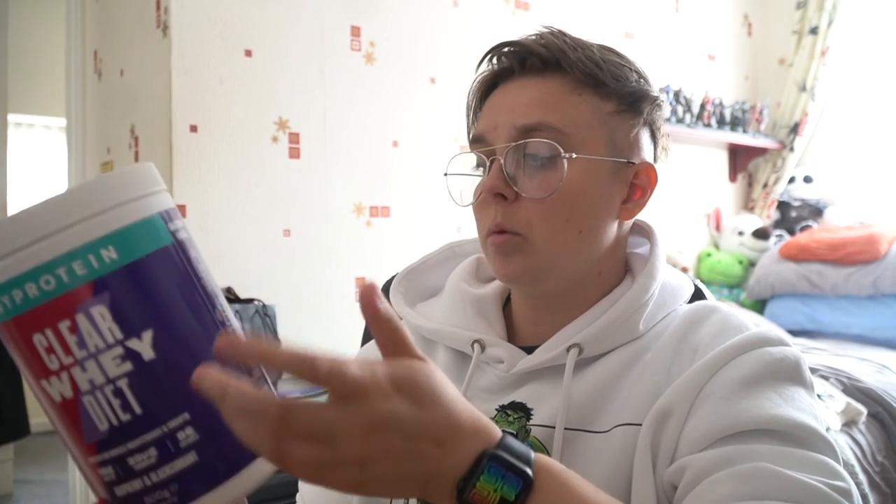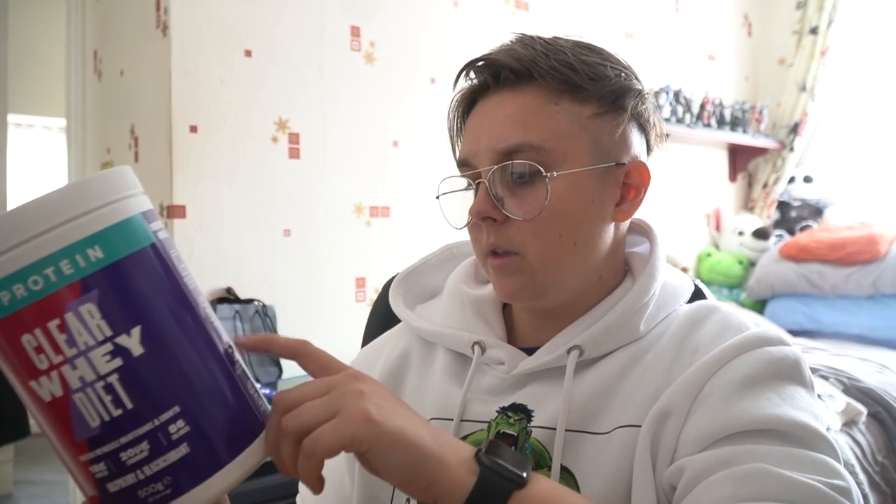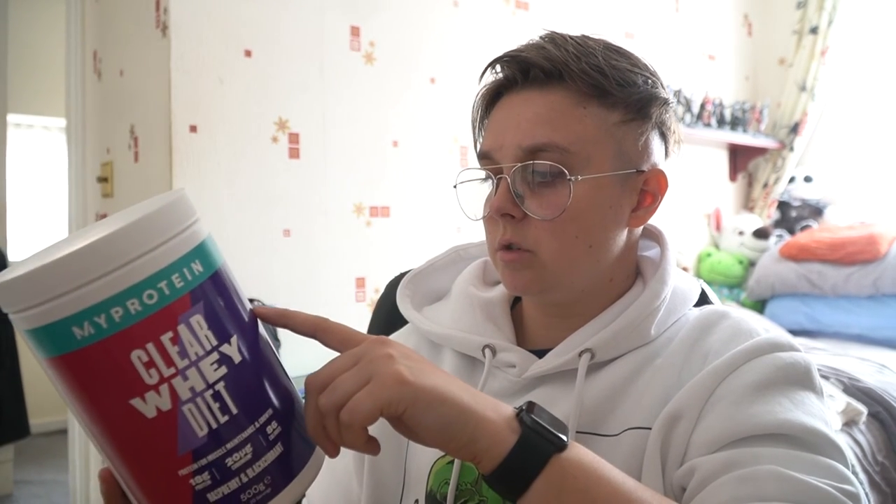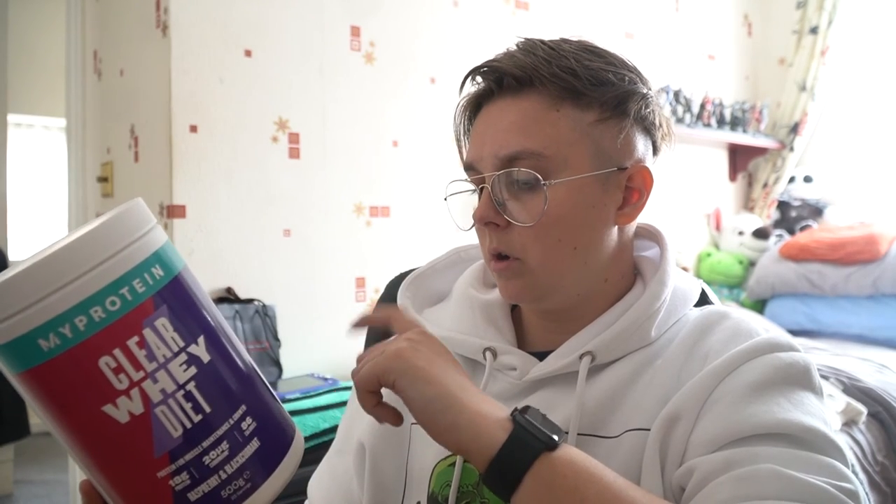For the ClearWhey Diet it's 21 grams of protein and I think it's 86 calories, 3 grams of carbs, 0.03 grams of salt. It's also got folic acid, vitamin B6, vitamin C, and B12 - ideal if you're low on B12. It's 300 millilitres water, one scoop, and enjoy. 86 calories - can't go wrong. Low calorie if you want a diet and need fewer calories, that's your way to go.